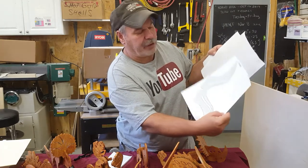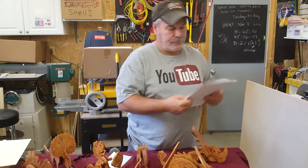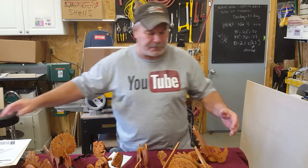And they're very easy to scroll saw out. Most of them, these patterns right here, got about two or three parts, maybe four parts to them.